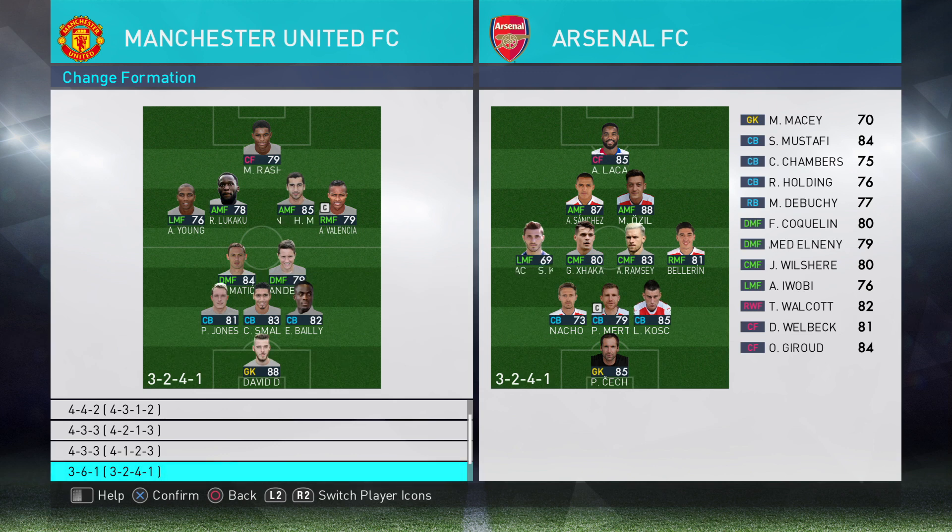3-6-1 — yes, Valencia and Young will stay wide. Mkhitaryan and Lukaku will drift just a little bit out of the wing — not out of the wing as such, but sort of in the corner of the penalty box, you might find them lurking.